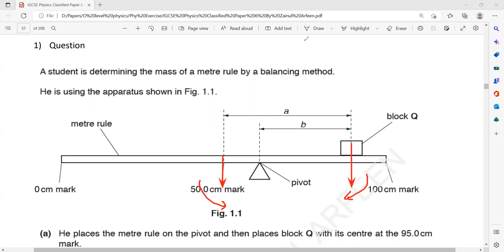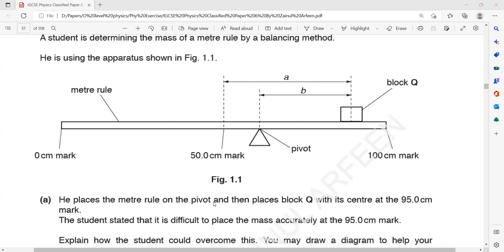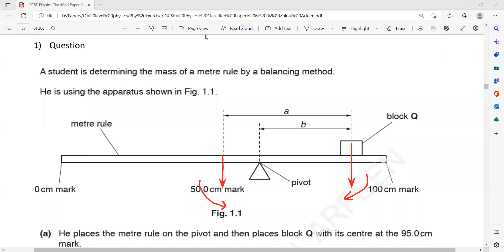For Paper 6 you don't have to memorize any formula — just follow the instructions given in the question. He places a meter rule on a pivot and places a block cube. To identify clockwise or anticlockwise rotation: hold your pen at the pivot point and apply a downward force. If it rotates in the direction of a clock, it's clockwise. If you apply force from the other side of the pivot, it rotates opposite to the clock direction — that is counter-clockwise or anticlockwise.